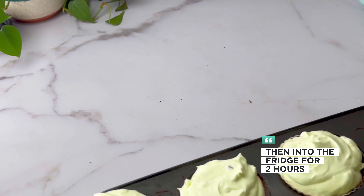Place in the fridge for two hours, then top each cup with a little piece of Hershey bar. Subscribe for more fun, easy gluten-free recipes — chocolate mint cheesecake is so good, you should try them!